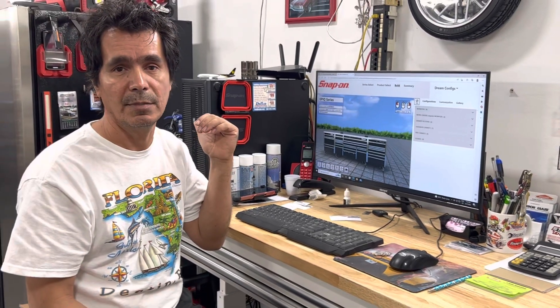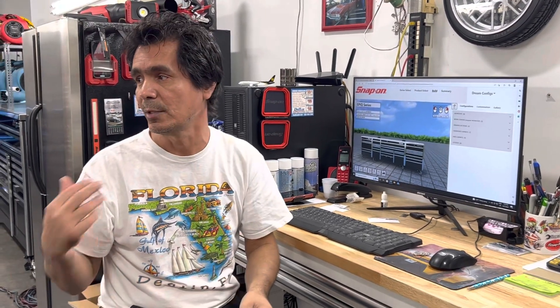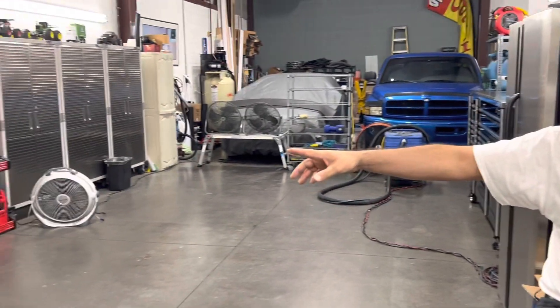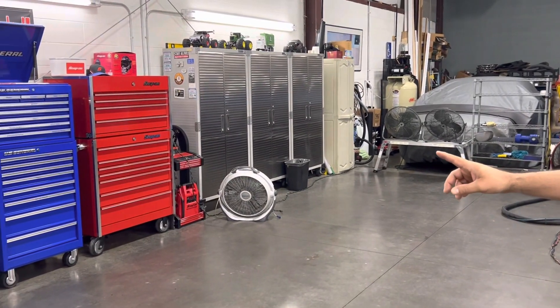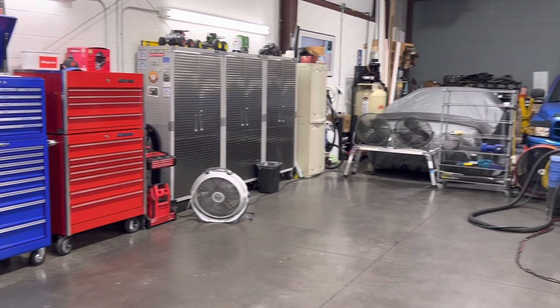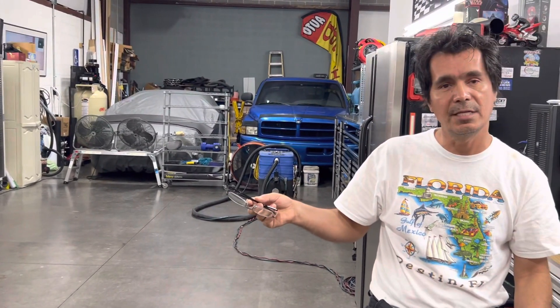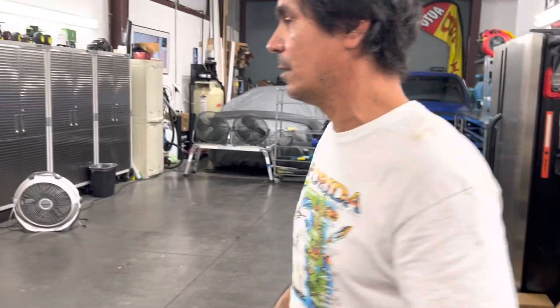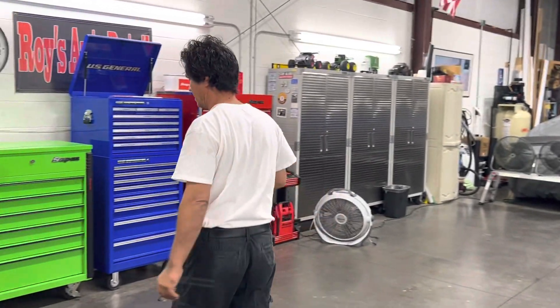That's how I was able to buy my black box — I traded two old Snap-on boxes in. One of them was the red cart, the 43, and the one I used to have is the 46. I was going to show you something really quick while I have you on the video.